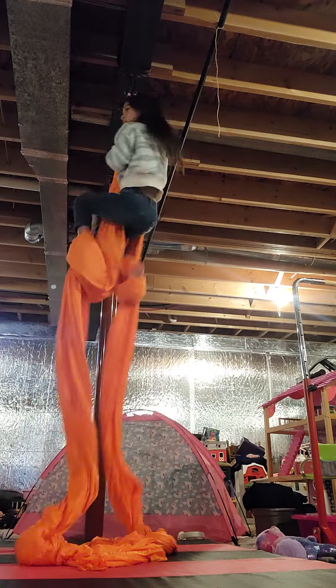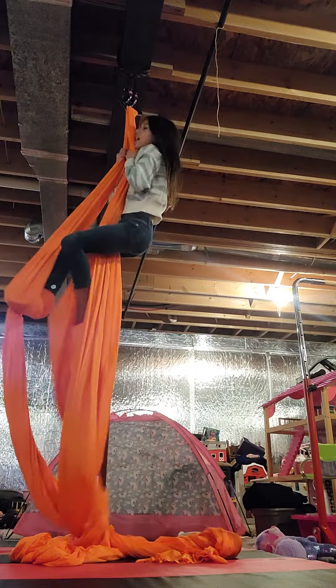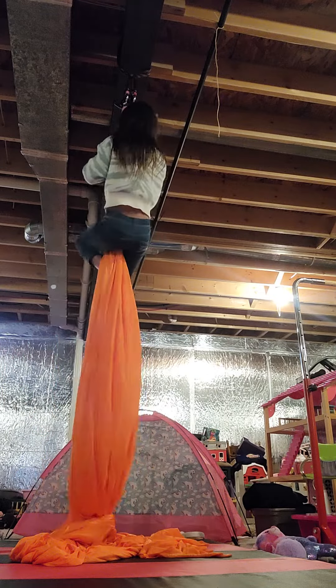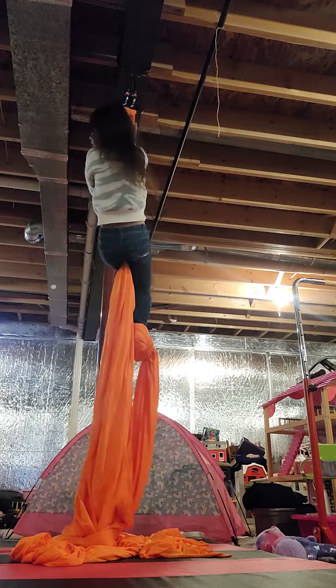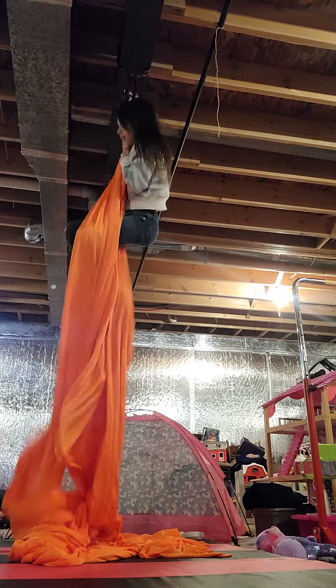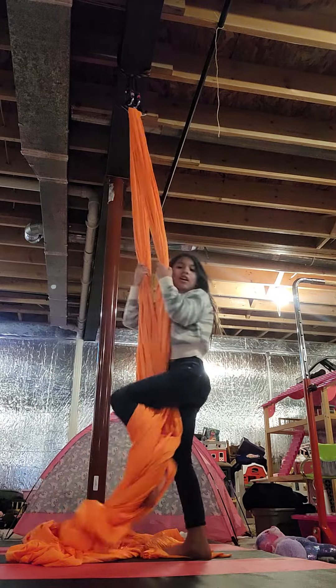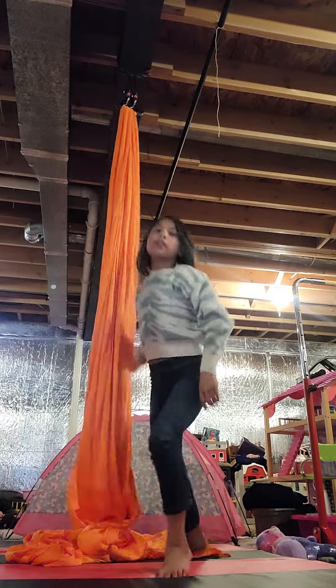I don't have my perfect splits, and most of you probably wouldn't too. But if you keep working on it on the ground and on the aerial silks, you will get it soon.